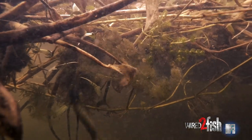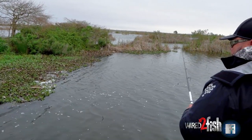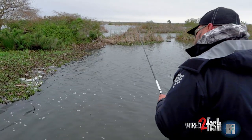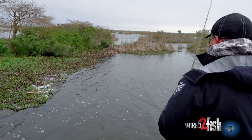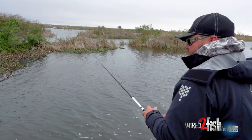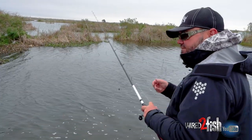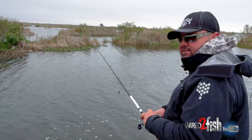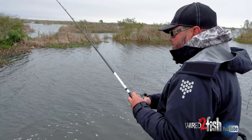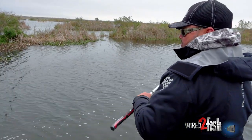Another thing when fishing under a mat is not to spend too much time fishing on the bottom. You think about flipping bushes or flipping holes in the grass — you're concentrating on the bottom, fishing your bait on the bottom. This is a different deal. Nine times out of 10, these fish are always off the bottom. You've got to figure out what depth they're at. Guys say they can't get any bites — well, they were fishing under the fish the whole time. You need to get that bait above the fish for him to see it. You want to fish above him, or right on him.